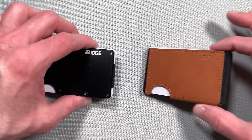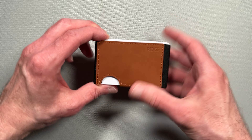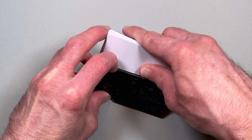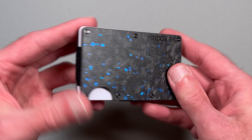So, which Ridge wallet style is right for you? If you want a wallet in a more classic style that is more budget-friendly, the Biflex is probably a better fit. If you want a more modern, industrial look with many more style and customization options, the original wallet would be more your style.